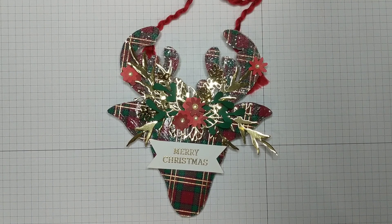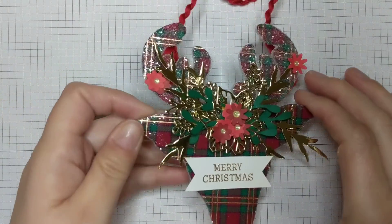Good morning and thank you for visiting my channel at Stampin' with Teresa. My name is Teresa. I'm an independent Stampin' Up! demonstrator and I wanted to show you this beautiful ornament that I made.